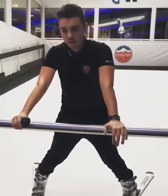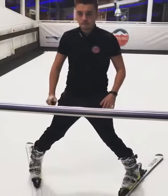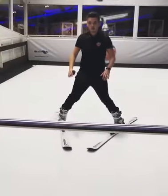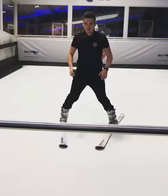I'll just demonstrate for you and show you how it works. We go away from the box, put the skis together, and come by.